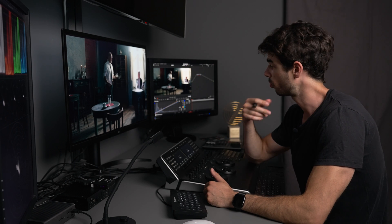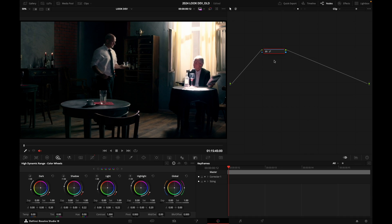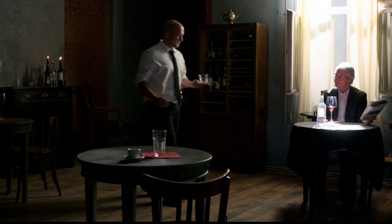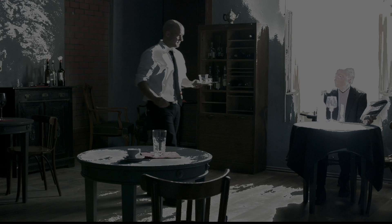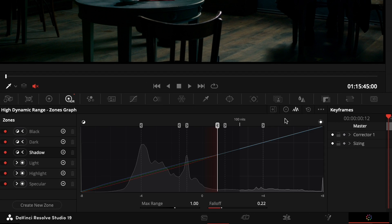Now how else can we do this? Let's try the HDR tab. I'll click on my HDR tab, reset my node, and use the shadow trackball. I'll push some cool into my shadows. Before and after — and I can press here to show the region that is affected.